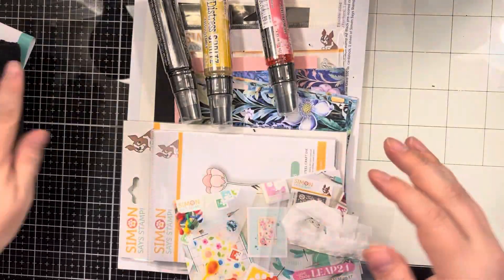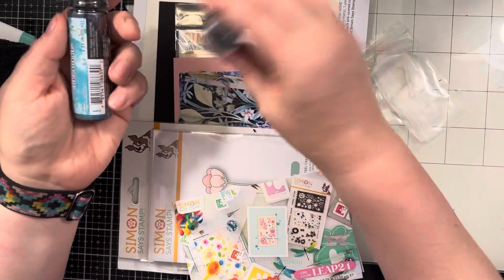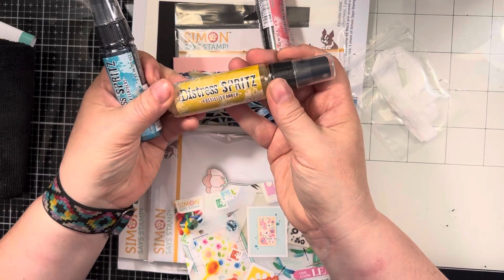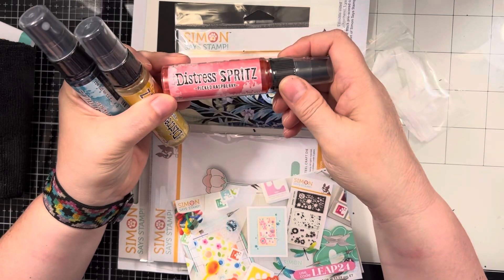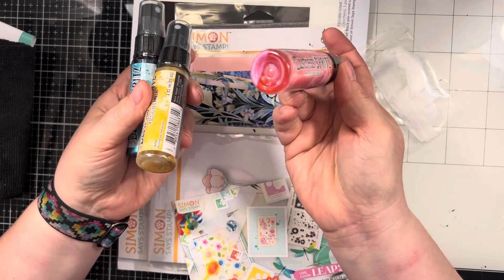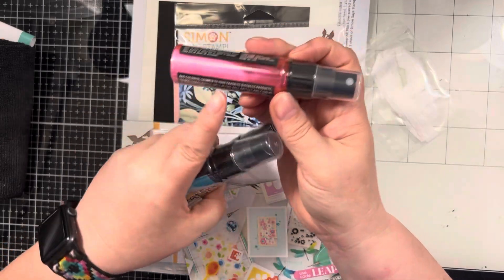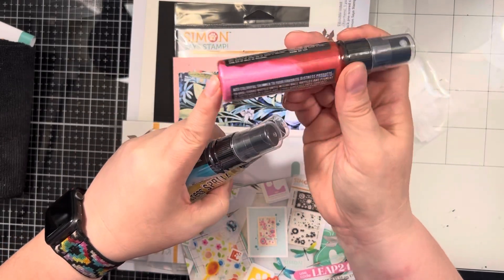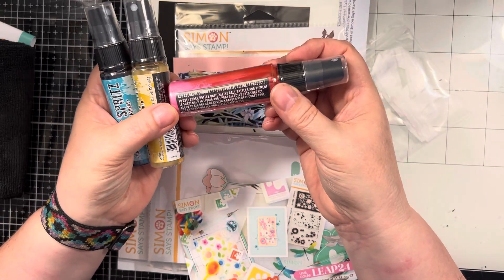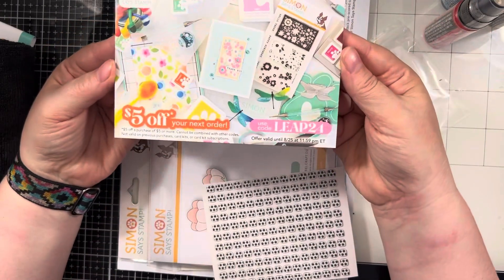You get some ribbon which will go nicely with these distress spritz — I got peacock feathers, fossilized amber, and picked raspberry. These are new, I guess they are just shimmer. I've never used them, these are the first ones I've had, so I will be curious to see how they work. Obviously all that mica has floated to the side because they've been shipped, so you just need to shake that up really well before using it. Those should be fun to play with.